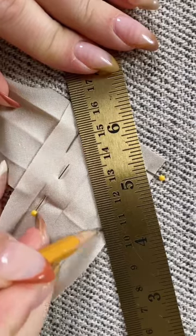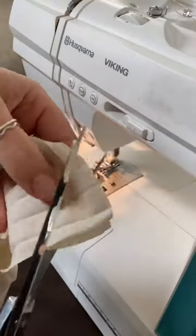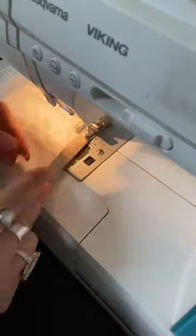If you run out of bias tape, you can connect another pack by lining them up perpendicularly, stitching a diagonal line, trimming off the excess, and then continuing on.